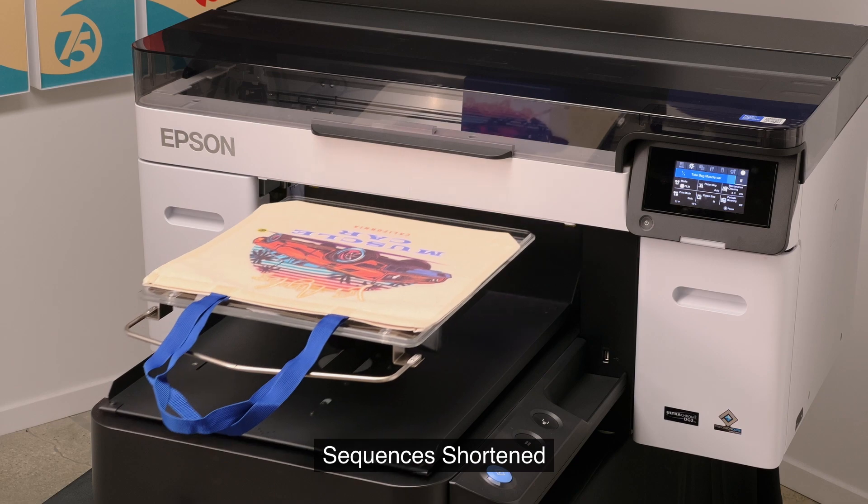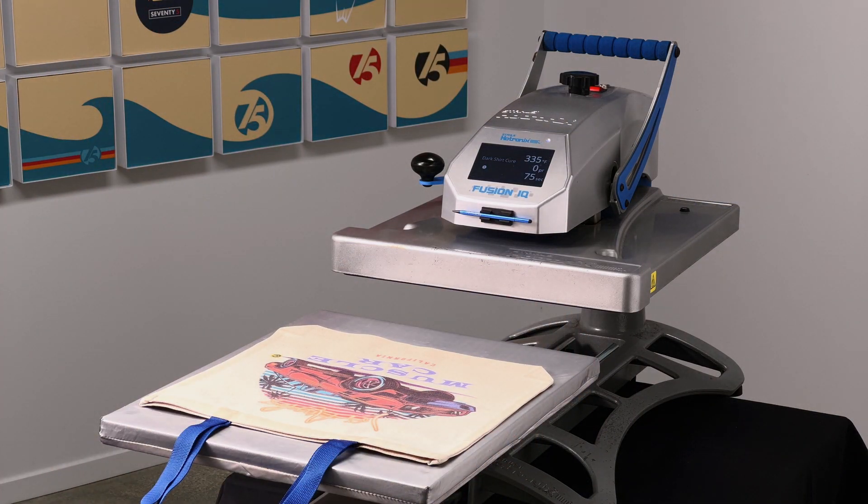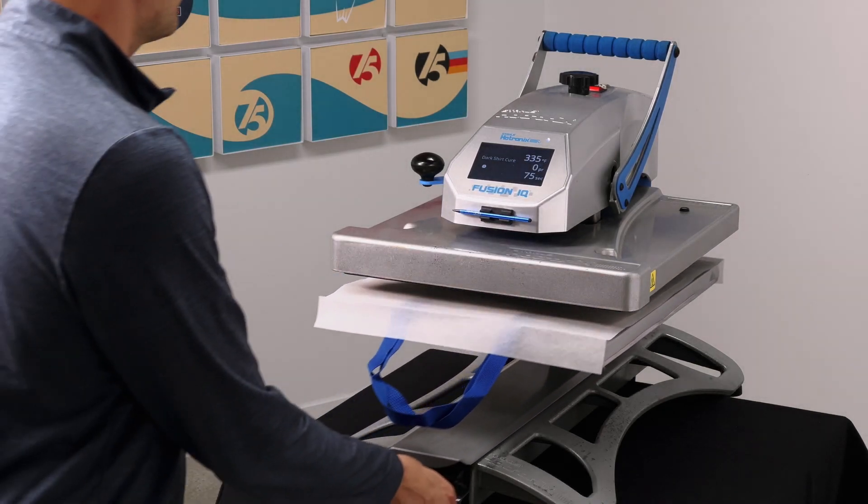When the printing is complete, we'll take it back over to our heat press, place a sheet of parchment paper on top, and press it once more for 75 seconds to cure the print.